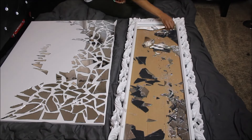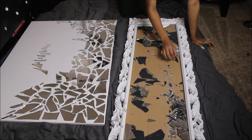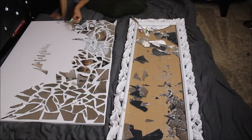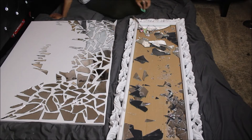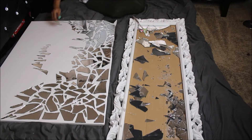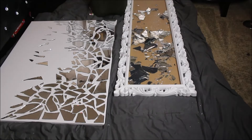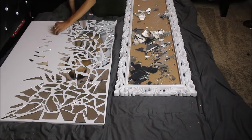I'm still just placing down my pieces until I get the look that I want, with all the pieces laid out to my liking.